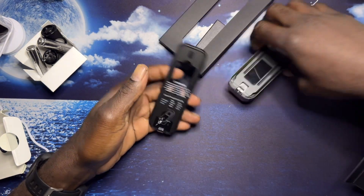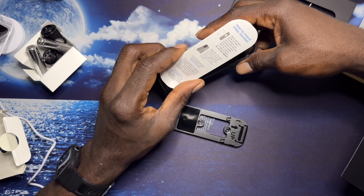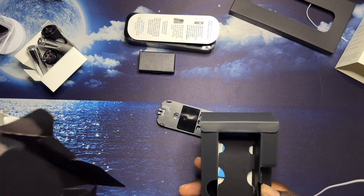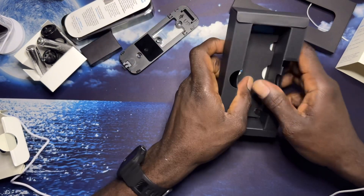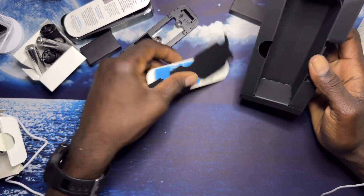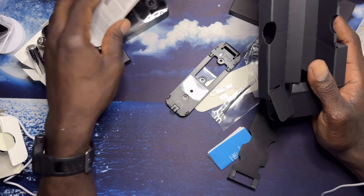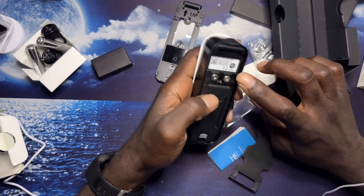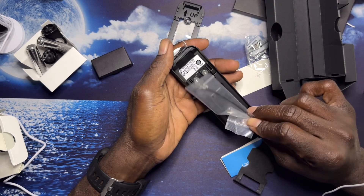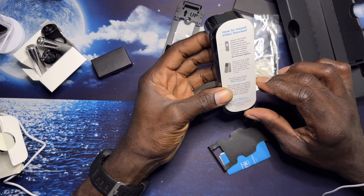This is the camera, this is the mount for the camera, and we have a battery right here. You can also operate it by wire if you want. I'm just learning about this camera as I go along because I never had one of these before. It comes with two wire tools to hook it up to the doorbell, but unlike me, I don't have a doorbell so I'll just use the battery.